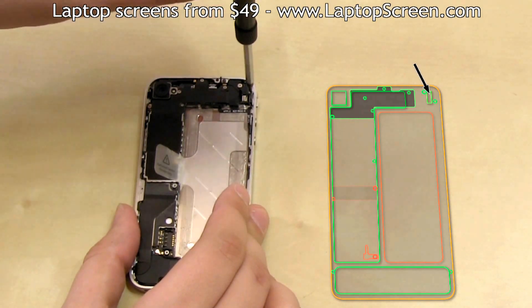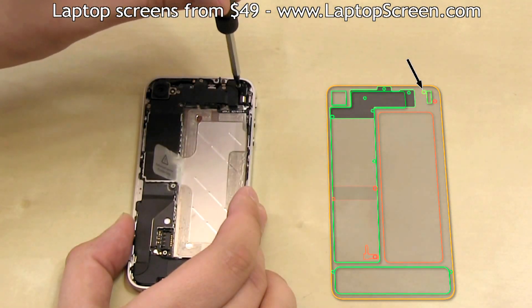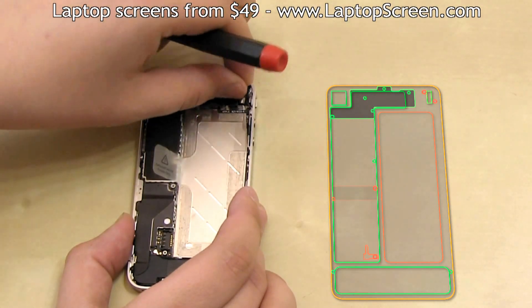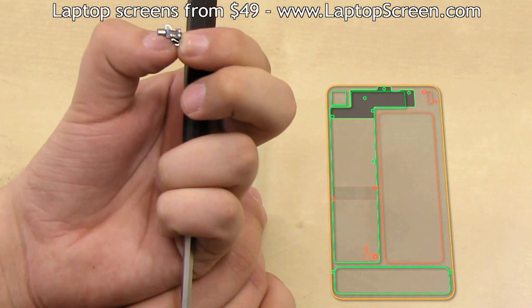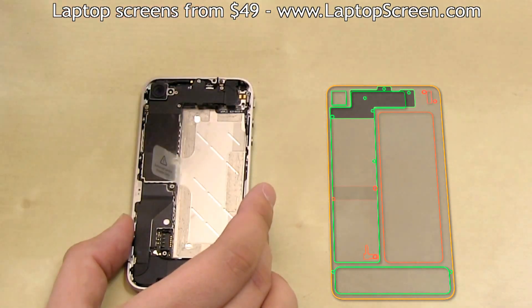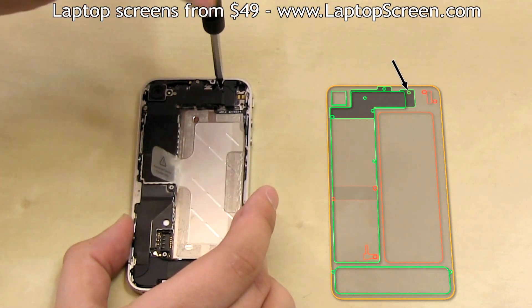Remove the vibrating motor right screw, then the left screw and the vibrating motor, and set both of them on the map. The vibrating motor connects via contact pins, so there are no connectors or cables to remove.